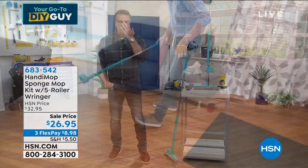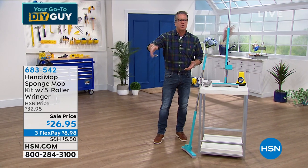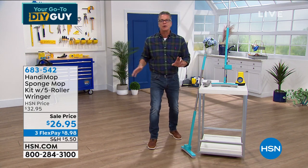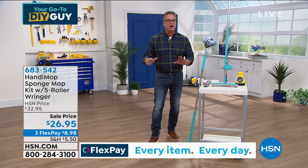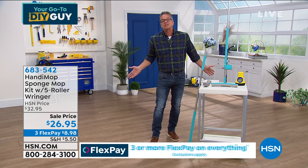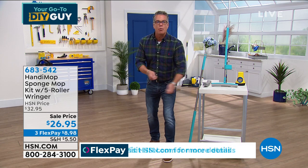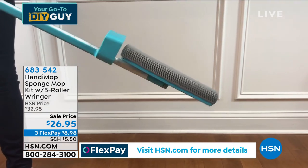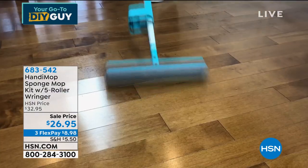I just get hot water going in the sink and use whatever floor cleaner I want — vinegar, whatever. A lot of people just use hot water. In my kitchen with a travertine floor, I get out there with the Handy Mop and a little hot water once a week and it's clean. It takes literally two and a half minutes to clean my whole kitchen floor. Back to the sink, rinse it off, hang it up. Item 683-542, last day at this price — it goes up to $32 at midnight. You get the original mop head and a backup mop head, enough to last most people a couple of years.